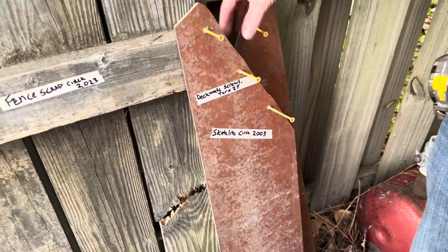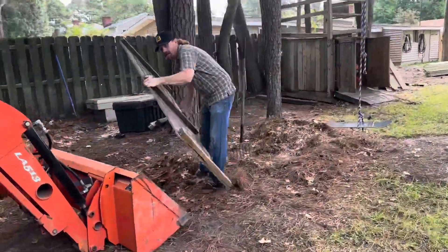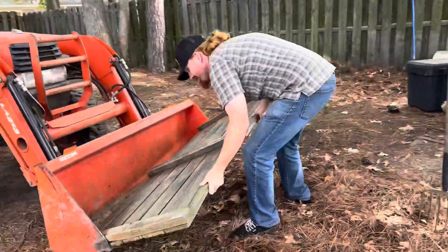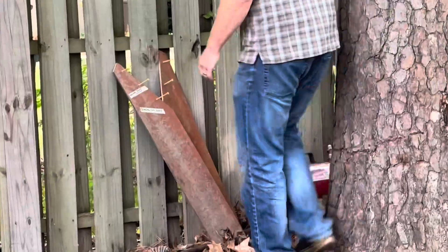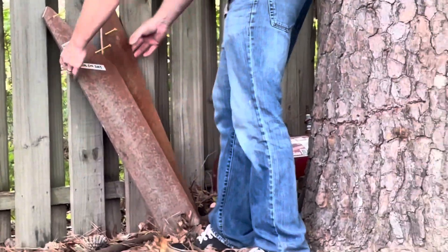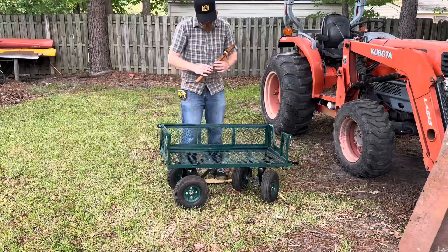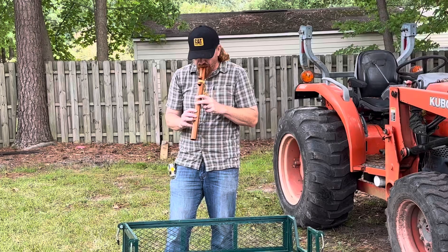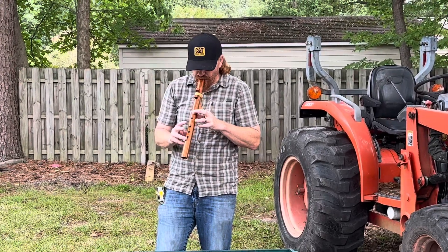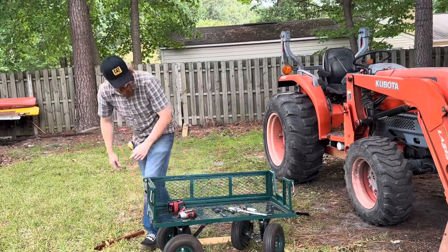All right, let's put this thing together. I'm gonna make two trips. Oh — that's a flamethrower. That's for another video, I know exactly what to do. All right, let's put this thing together.